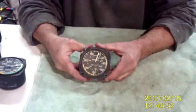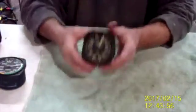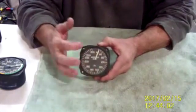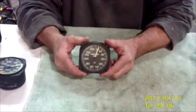Here's another one. This is a fun one. This came out of the rear cabin of a Cessna — it's just for passengers who want to see how fast they're going. Notice there's no range markings, so even though it would be in calibration, you couldn't put this in the instrument panel.